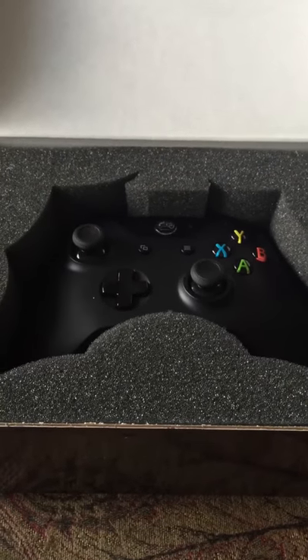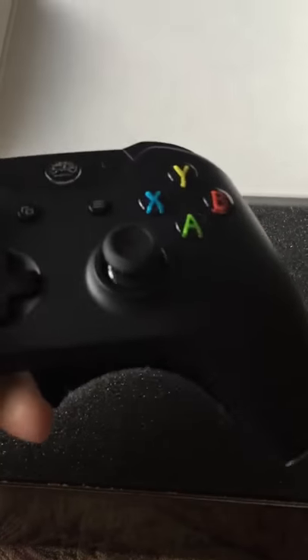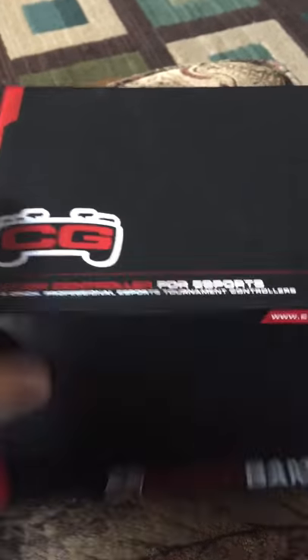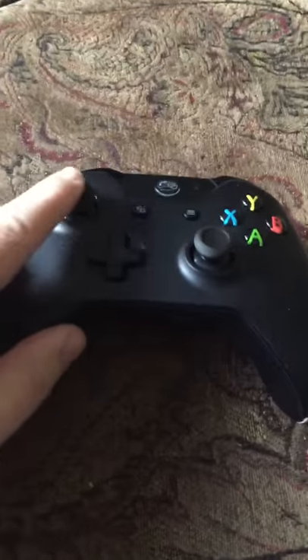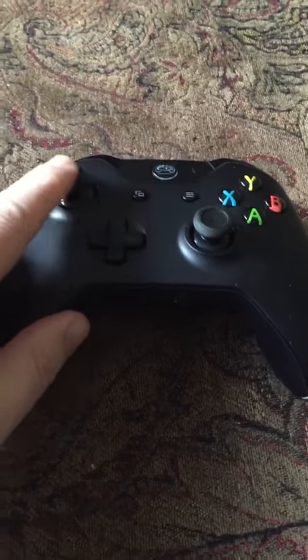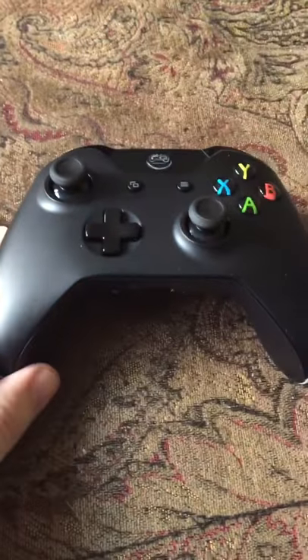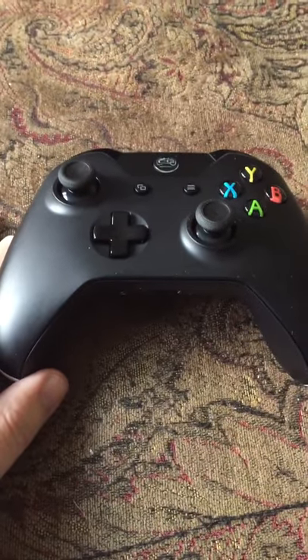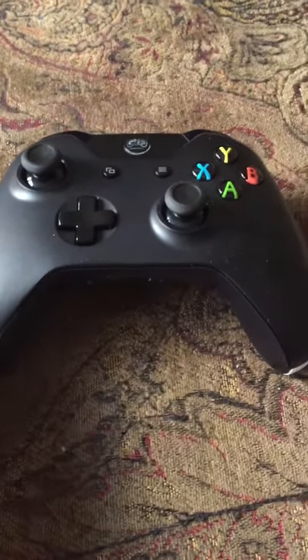Good morning everybody, it's Spidey from Spidey Grips. I'm here to do another review for you guys. I just got this yesterday — this is a brand new Cinch Gaming controller box. This is my second Cinch that I've actually bought. I got the extra tension on the sticks; I love that, that's one of the best features they offer. I got the basic black and the basic buttons because this was already two hundred and three dollars to build with what I've got set up.